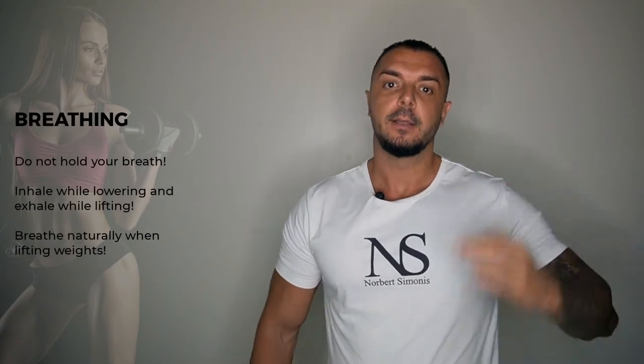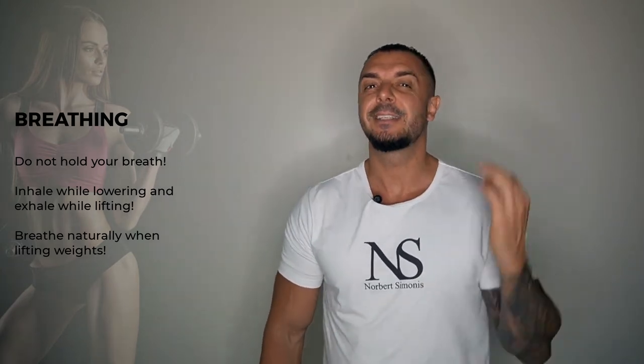Number 1 is breathing. The worst mistake you can make here is holding your breath. Not only will this raise your blood pressure, it can cause dizziness and in severe cases you could even faint. Unfortunately, there are always some people at the gym who, despite the risk, hold their breath for far too long and sometimes turn red in the process.